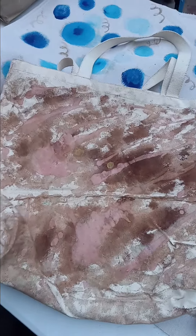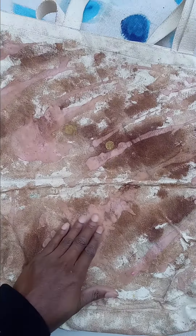I have finished adding the wax and the paint, and now I am adding some gold dots. This canvas bag will be on sale on Poshmark.